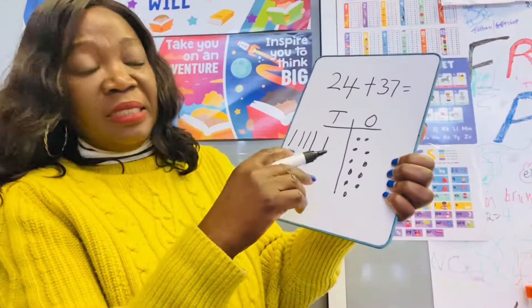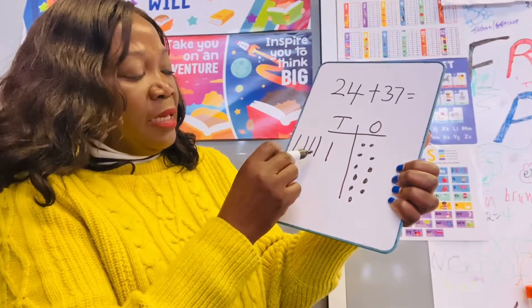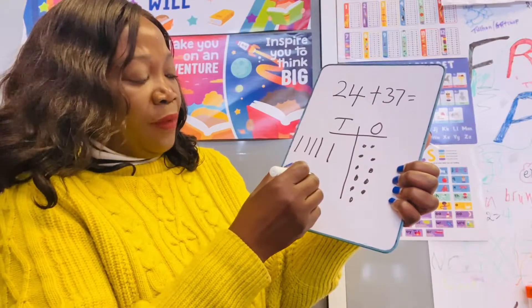So we now count them together. We have 10, 20, 30, 40, 50 — we have 50 here.